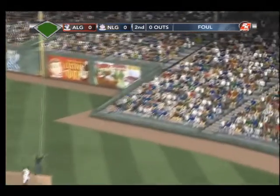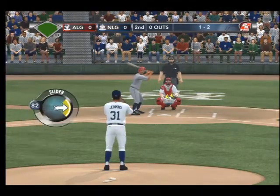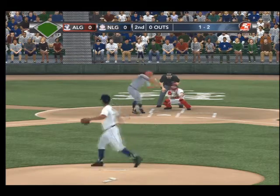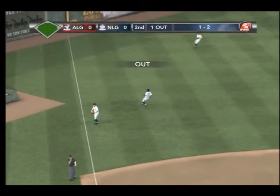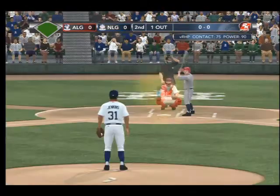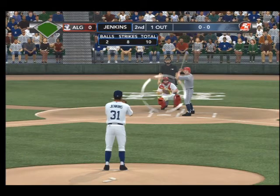Foul! Hit foul by Jackson. The 1-2 pitch — popped him up, shallow left field. He skies this one way up in the air, but you know what? It doesn't matter how high you hit it, you have to hit it far. He didn't hit it very far. Easy out for the third baseman.